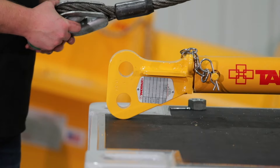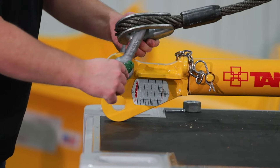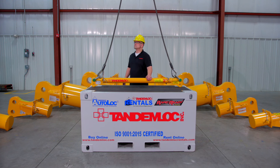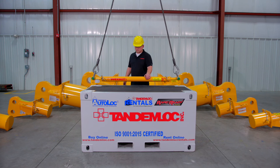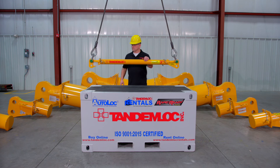If you are looking to save on shipping costs, the pipe can be procured locally. If selecting pipe for the spreader beam, the 3 inch to 8 inch end caps require standard Schedule 80 heavy duty pipe found at almost all pipe dealers. The 10 inch end caps and larger are designed to use Schedule 60 pipe.